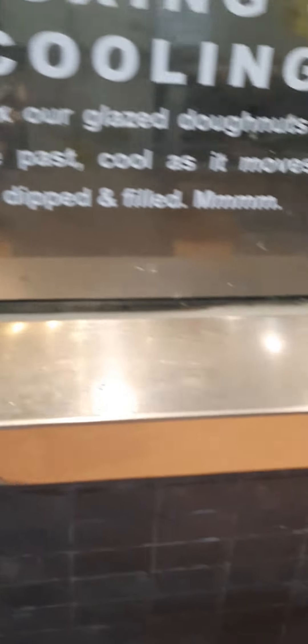Next up, the golden brown doughnuts glide under a waterfall of warm glaze which gives the donuts its flavor that is just right for you. While it is hot, we brought some glazed donuts. The other donuts are cooked as they move along to the first dip and flip.